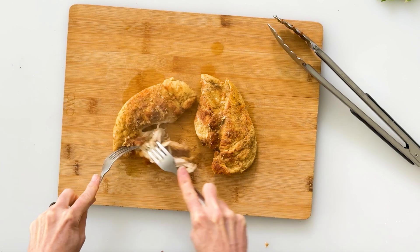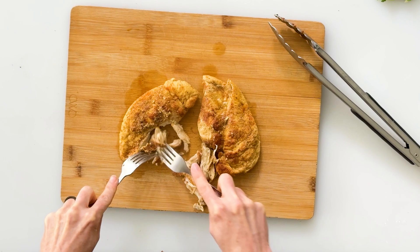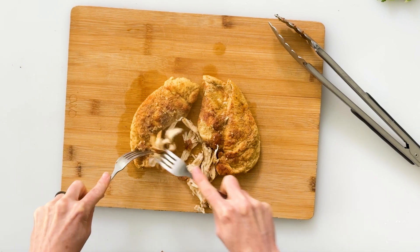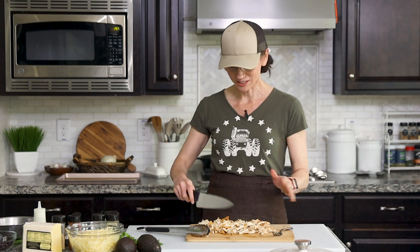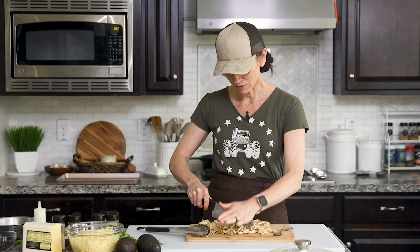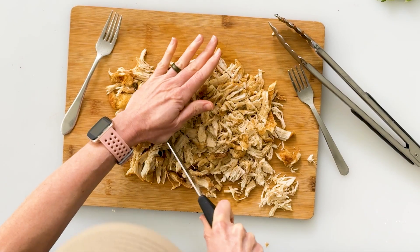You can see how it's got this nice brown exterior with all those seasonings and then it's just nice and juicy and white on the inside. Once the chicken is all shredded I like to go back in with my knife and just chop it up into slightly smaller pieces, which makes it a little bit more bite-sized on the nachos.